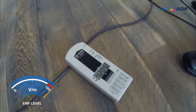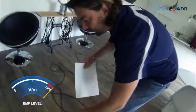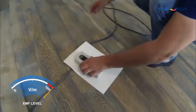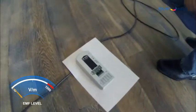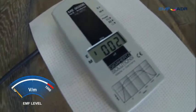So this is reading 1200. Now if I put the ADR technology down, you'll see — placing it back in the same position — that the reading goes down to next to zero.